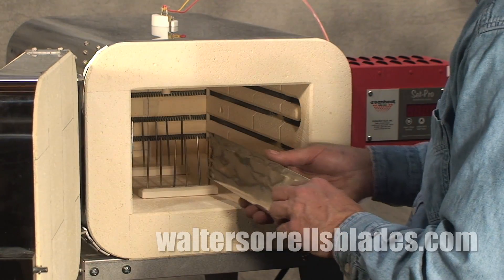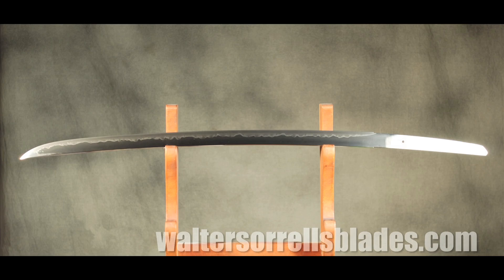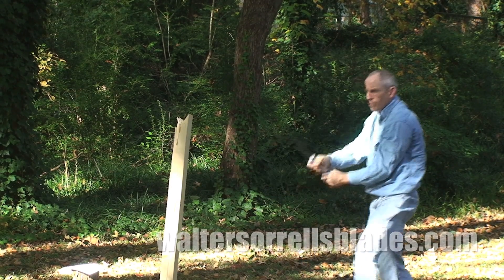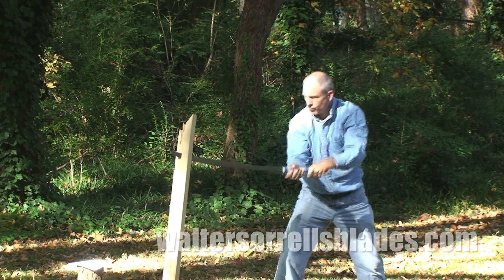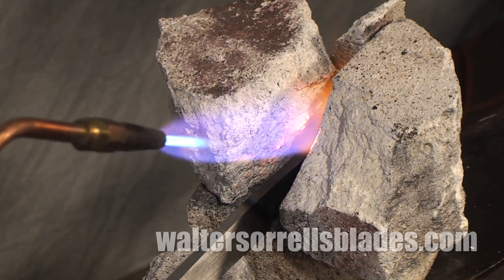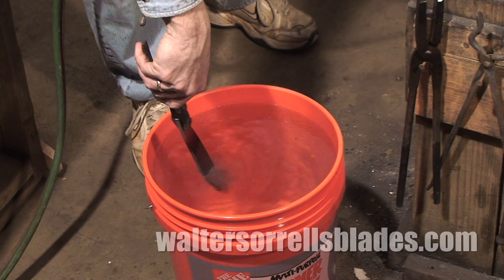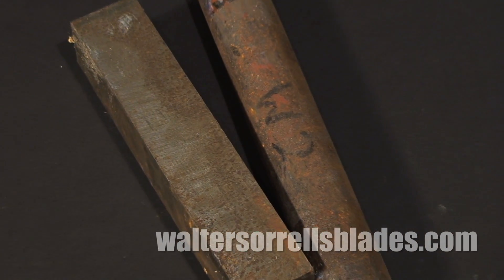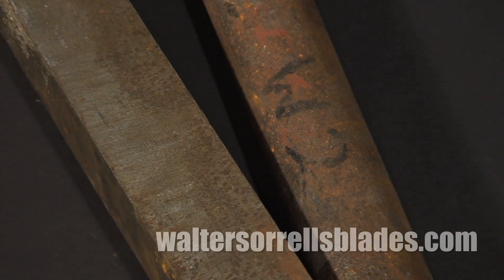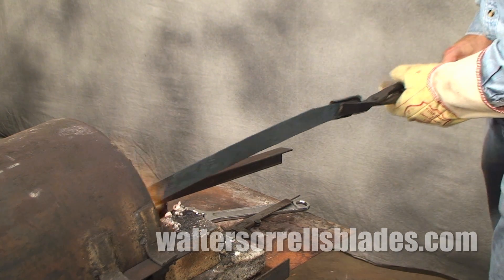Heat treating is the single most important factor in good knife making. It doesn't matter if a knife is pretty — if it won't hold an edge, it's crap. When it comes to dialing in the working qualities of steel, heat treating is the key. The beauty of steel is its versatility; its working qualities can be varied enormously depending on the alloy type — that is, the combination of elements which compose the steel — and the way it's heat treated.